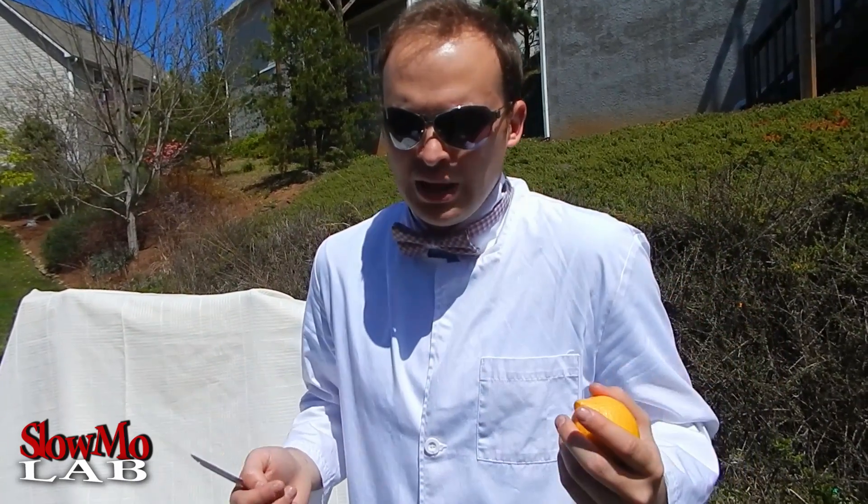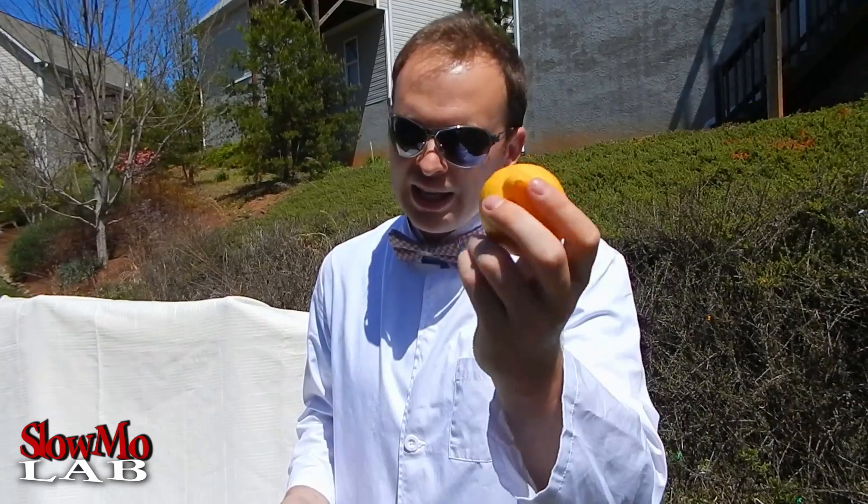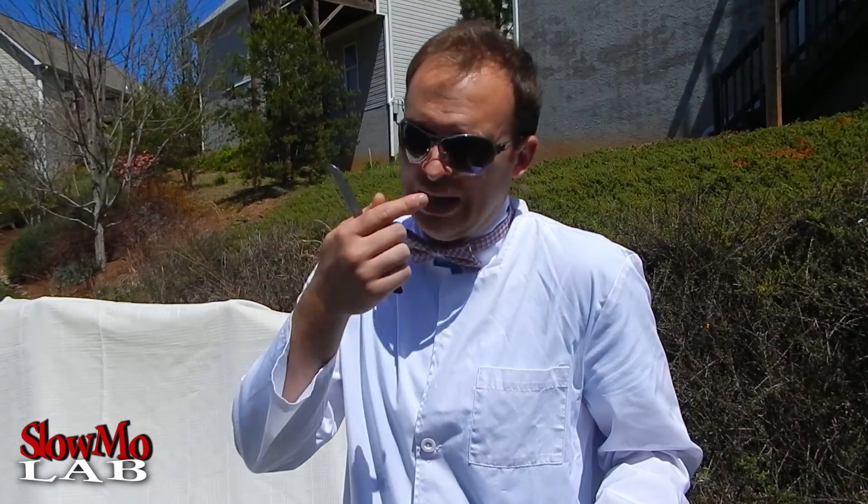What's up guys, welcome to Slo-Mo Lab. What do you do if you want to make some lemonade and you got just one lemon? You make two glasses of lemonade? Well today I'm going to show you how to make three gallons of lemonade with one lemon. Let's do it. Of course we'll film it in slow motion in Slo-Mo Lab.